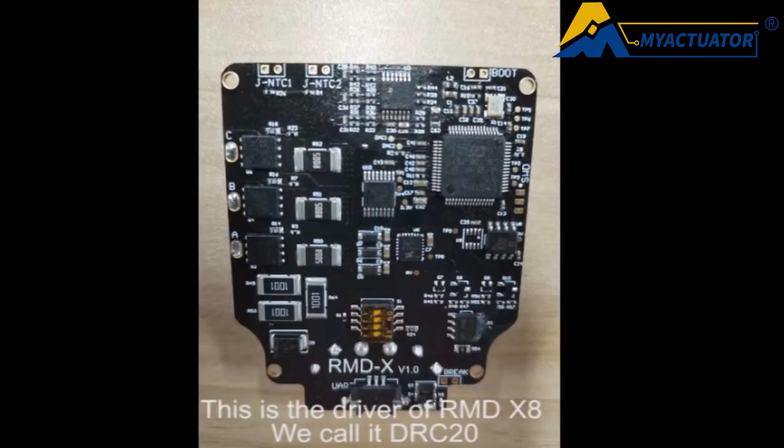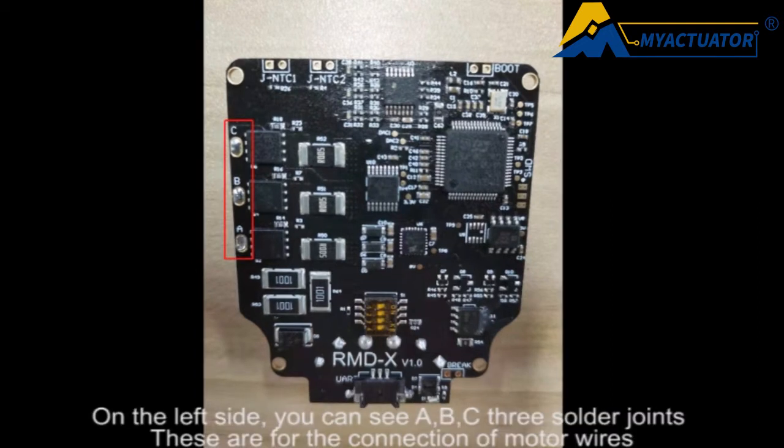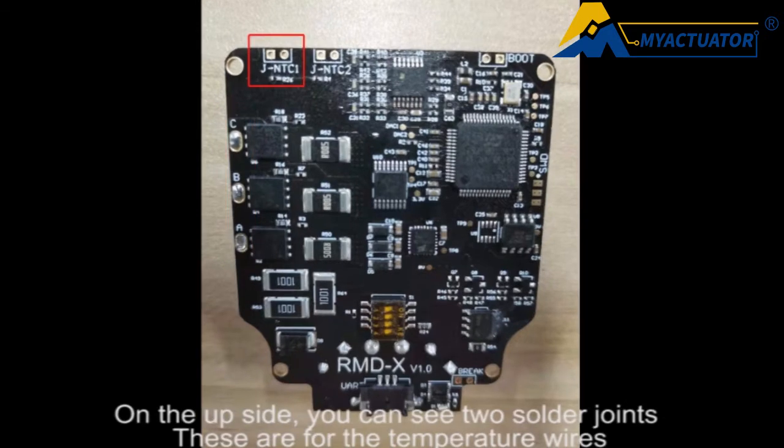This is the driver of the RMD X8, we call it DRC20. On the left side you can see three solder joints labeled A, B, C — these are for the connection of the motor wires. On the upper side, you can see two solder joints — these are for the temperature wires.